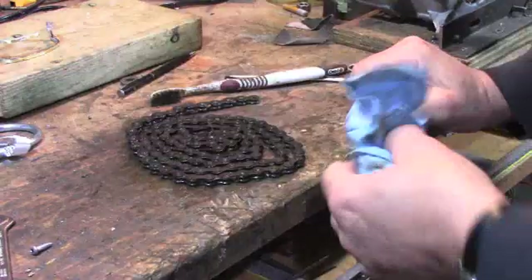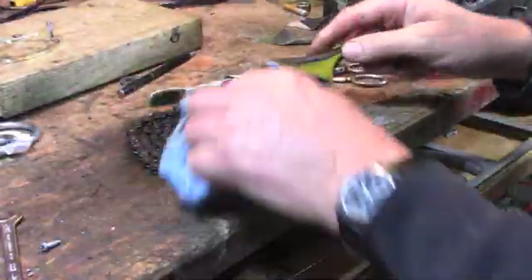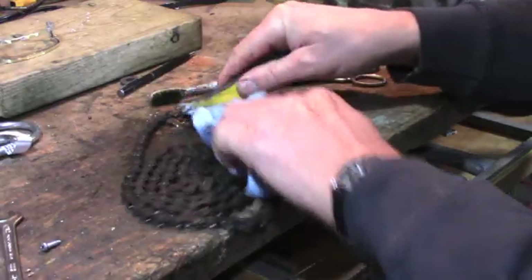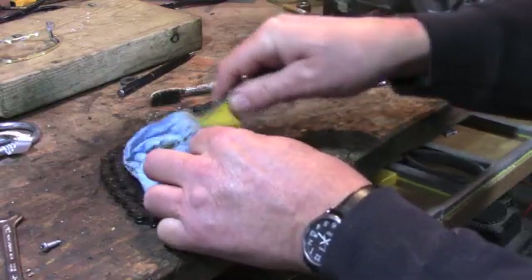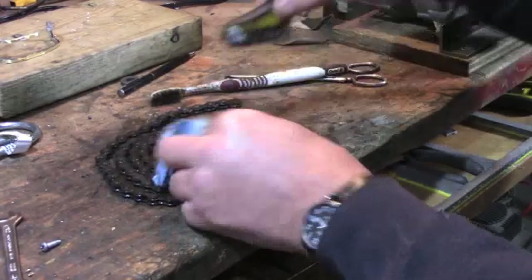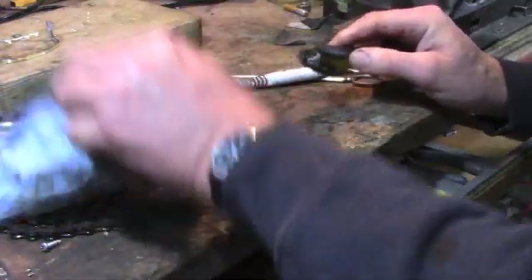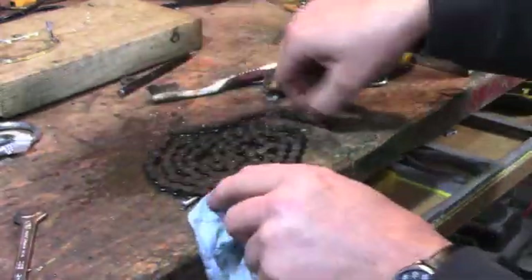Maybe we should get a wire brush to it. This is a wire brush and we'll see how much it cleans up. The chain's actually going silver here — it's going a little silver, it's polished. You can see a lot of rust came off there. Let's turn it on the other side.